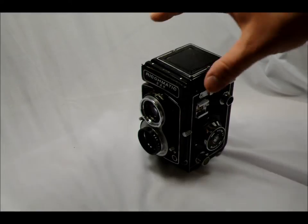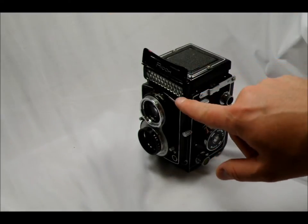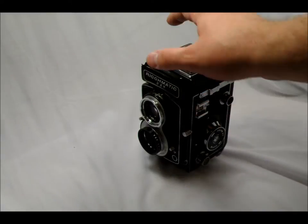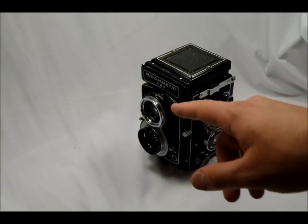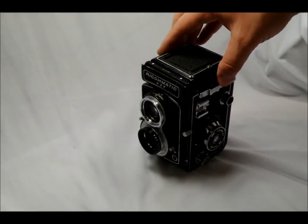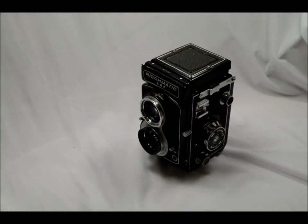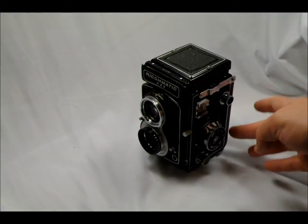So this is an advanced TLR for its age in that it has an onboard averaging meter. Here's the meter cover behind the nameplate — that's the meter right there. It also has shutter speeds that go from bulb through 1/500th of a second, which is a leaf shutter. That's a pretty good speed for a leaf shutter — about as fast as they can really go. The magnification through the viewfinder is about 92%. It has a grid matte screen. The image that you see on the viewfinder is about 92% of what's actually going to be seen on the film plane.